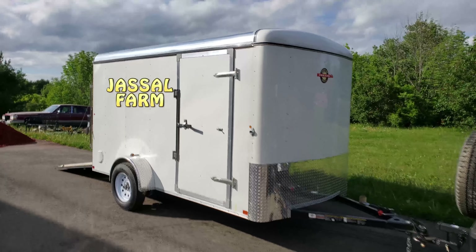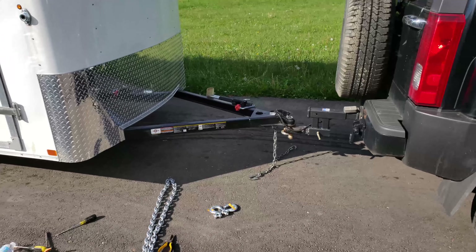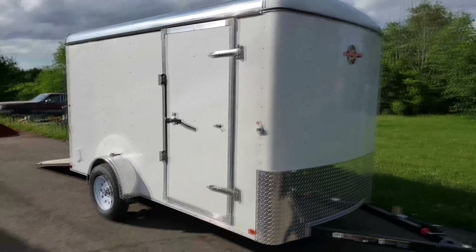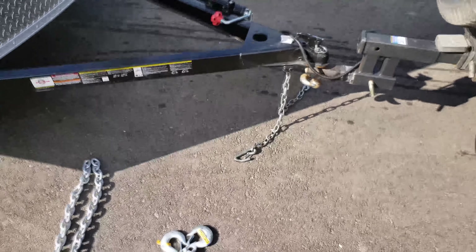What's good YouTube, Jussel Farm here. Today I'm going to show you guys how to change your trailer towing chains. If you guys saw my other video, I made a walkthrough of this carry-on trailer that I bought from Lowe's, but today I'm going to show you guys how to change these chains.